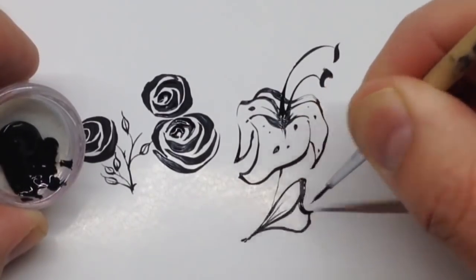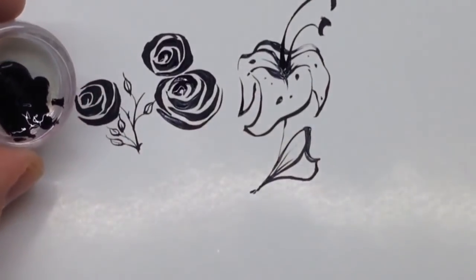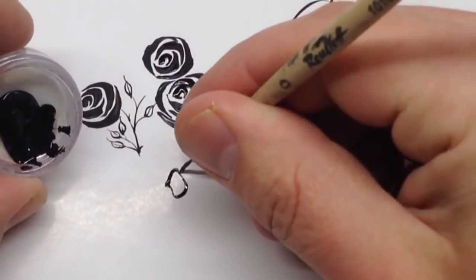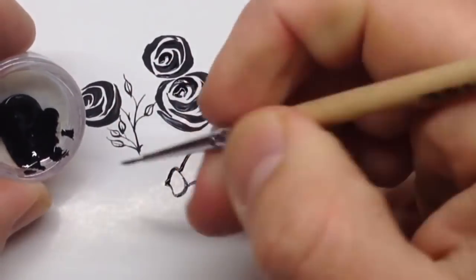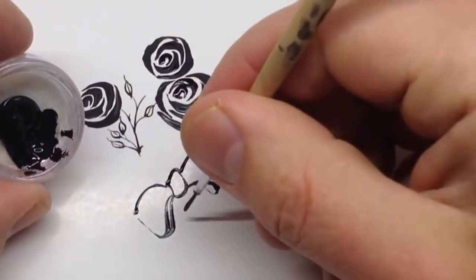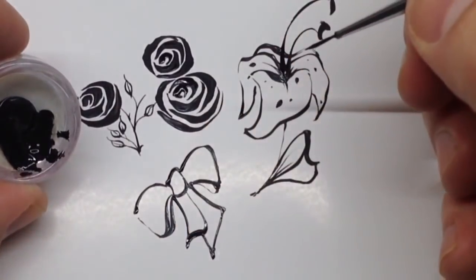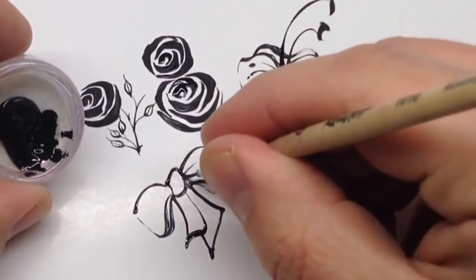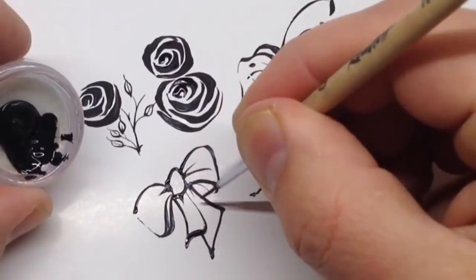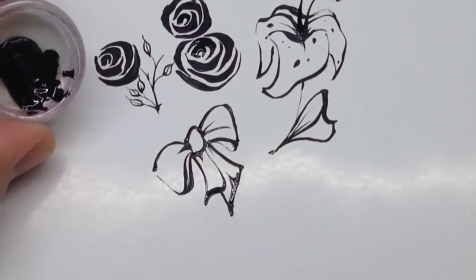You should draw everything as accurately as possible and please don't rush, because my video is faster than I draw it in real life. You should draw everything slowly, accurately, and neatly. The next painting is a bow — I think it's an easy nail design you can draw in different colors.